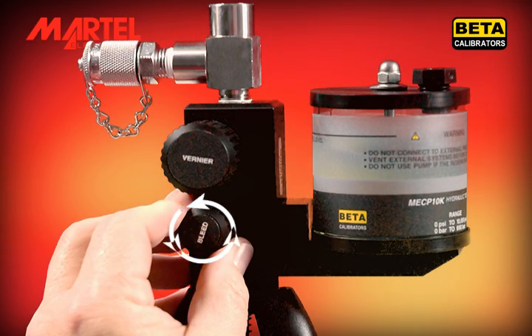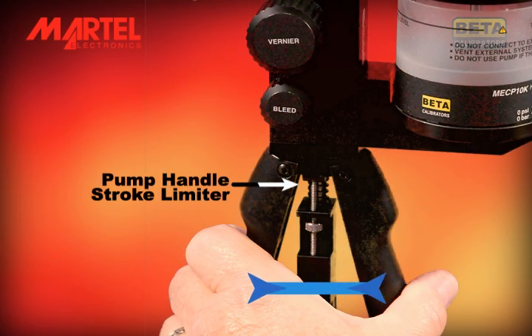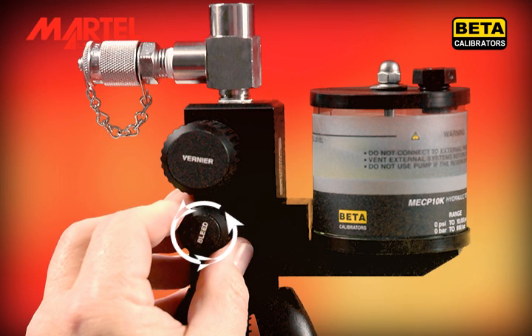Now open the bleed valve to release pressure. You may see air bubbles appear in the fluid reservoir, indicating that air is being removed from the system. Repeat the process of building pressure and releasing two or three more times, or until no more air is observed in the fluid reservoir when bleeding pressure. As pressure builds, be sure to reduce the limiter to minimize the effort needed to build pressure.